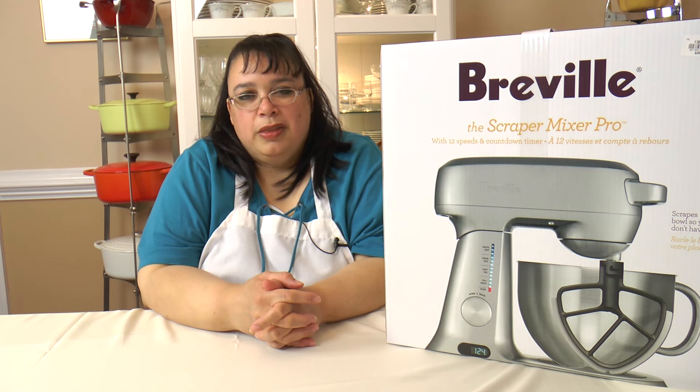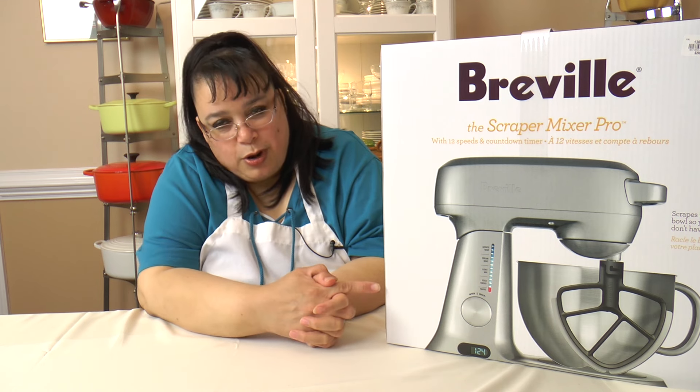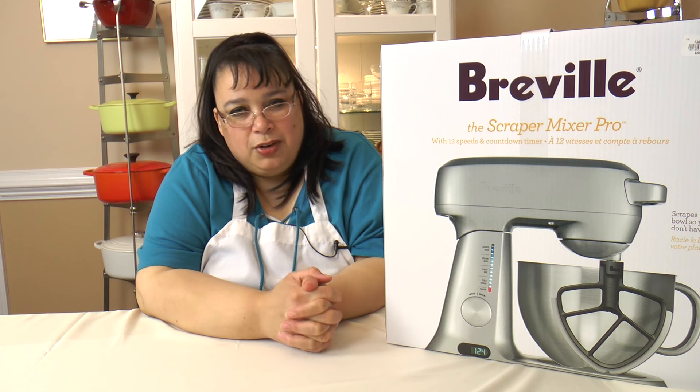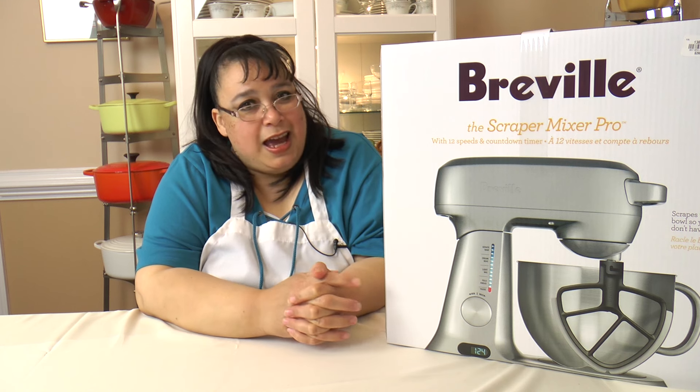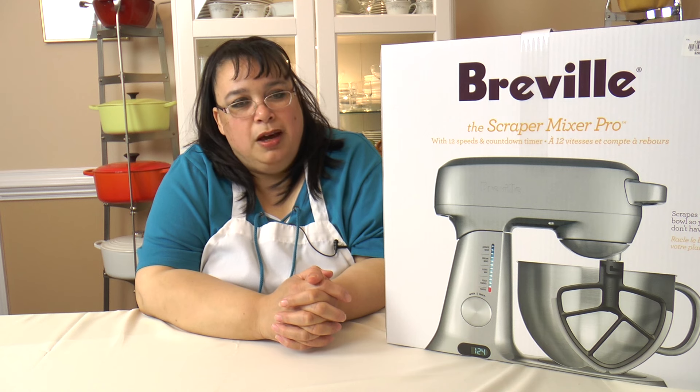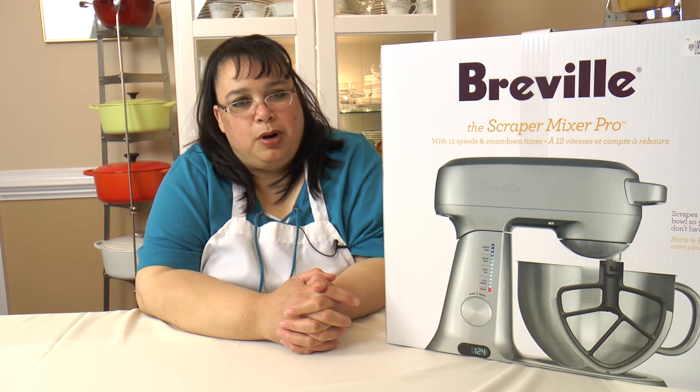Welcome to Amy Learns to Cook. On the show today, we're going to do an unboxing of a Breville Scraper Mixer Pro. This mixer comes with a lot of great features, and I actually got it at a great bargain. So join me as we unbox a Breville Scraper Mixer Pro.